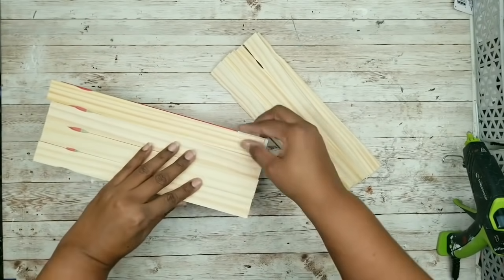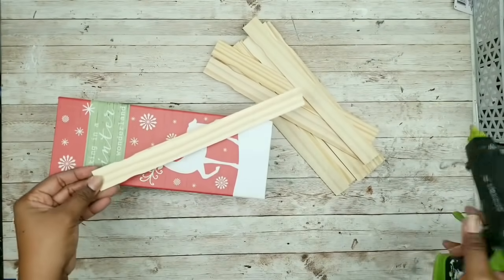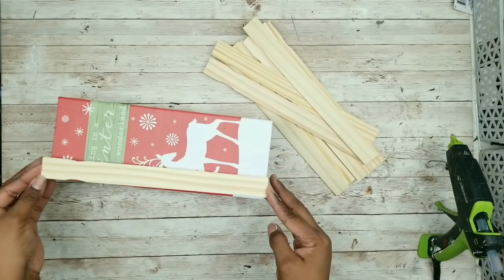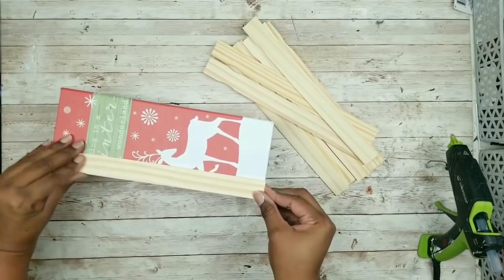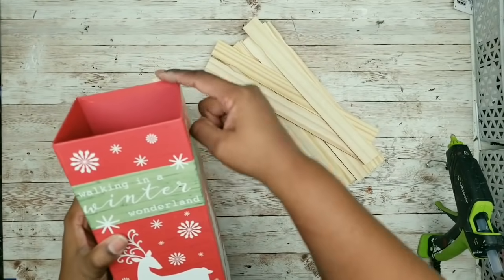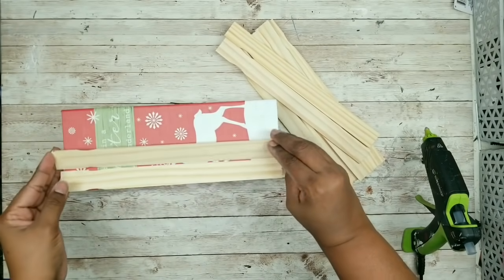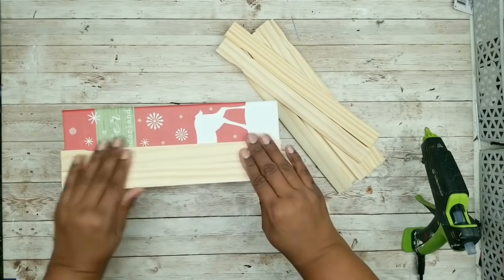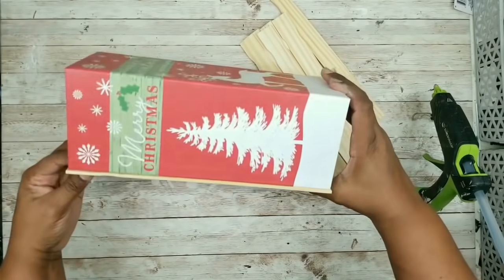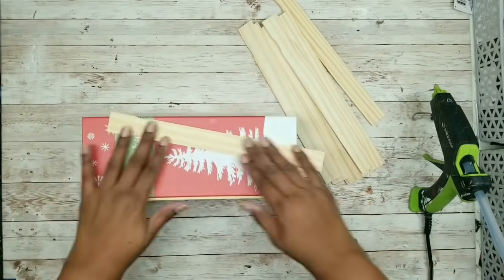Just go ahead and add some hot glue to the marked side of your paint stick and apply it to the box. As you can see, it sticks slightly up, just like we planned. Continue this process with the remainder of your paint sticks. Here is one side fully covered — everything looks good, so we're just going to continue to do this for the remainder of the box. And now, our box is fully covered with our sticks.